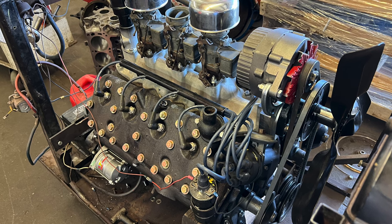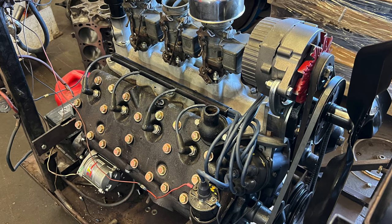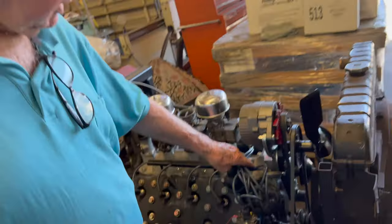It's a '53. Yeah. And some of the things I did to it — I'm throwing something useful. I made a one-inch spacer in here.